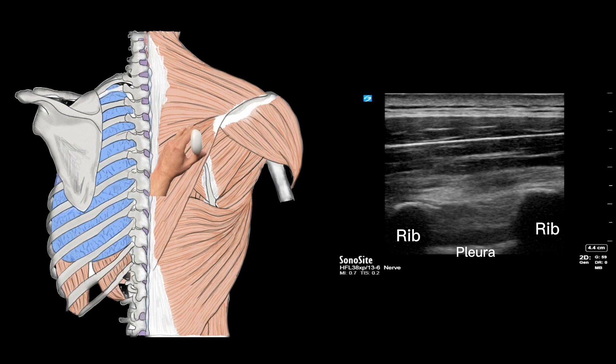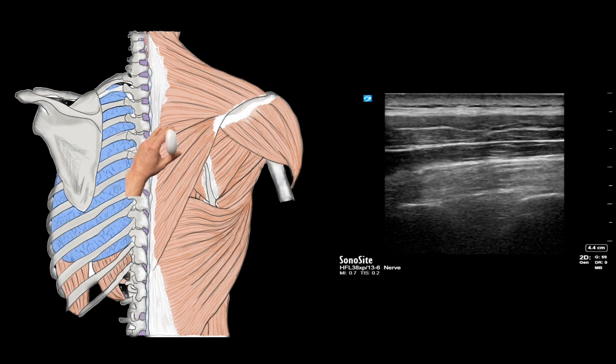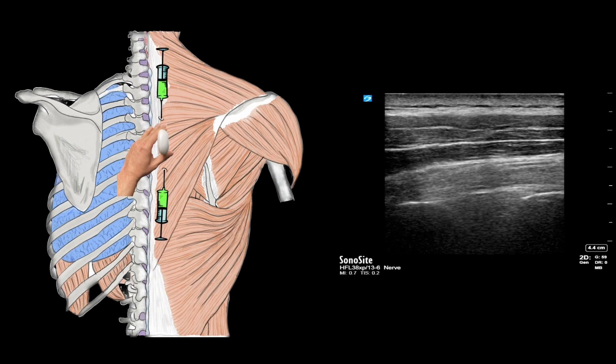You should see the image of the muscles, the underlying ribs which have a rounded contour, and the pleural line between the ribs. Remember, we want to deposit the local anesthetic just below the erector spinae muscle at the level of the transverse process. Slide the probe medially and carefully watch for the transition of the rounded ribs into the flat, tombstone-like transverse process. Also note how the erector spinae muscle becomes more prominent as you slide medially. The needle can be introduced either cranially or caudally, aiming for the corner of the transverse process.